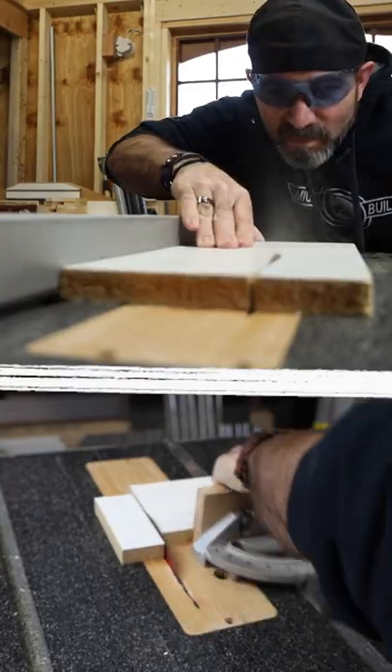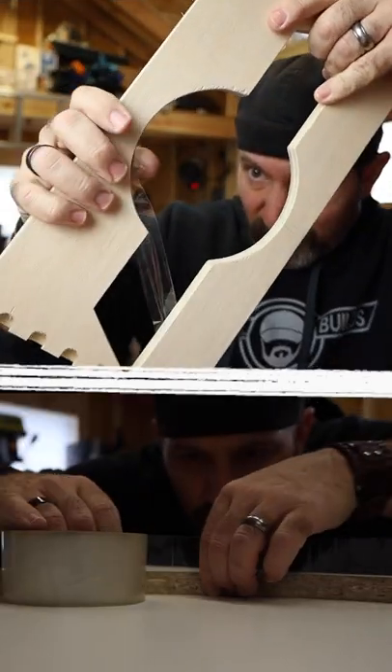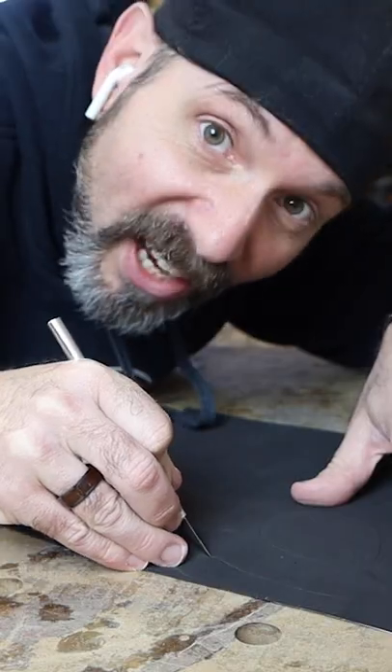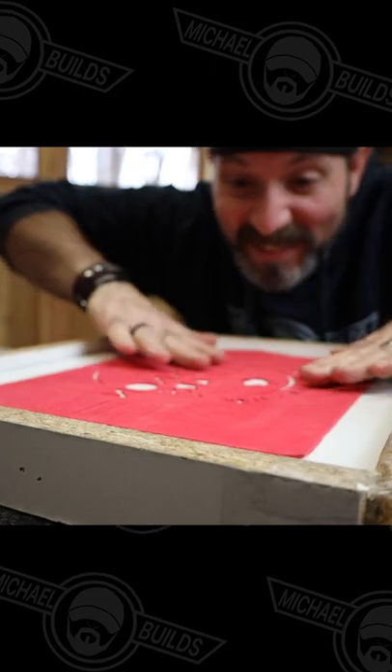You just form it, scroll it, tape it, tack it, cut it, peel it, stick it, reveal it.